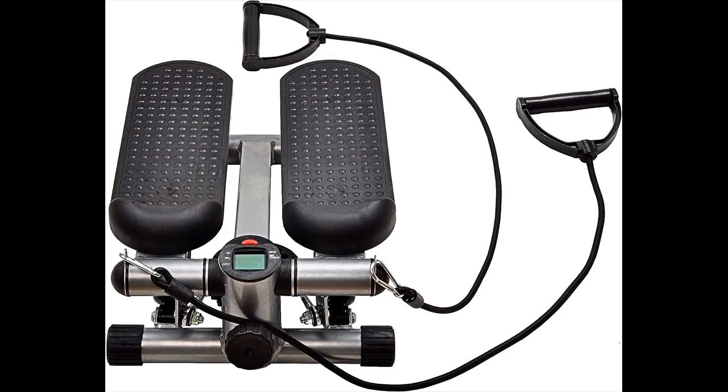The step machine is a great low-impact aerobic activity which will give a good cardiovascular workout and a suitable alternative to running or jogging, which can cause damage to the joints.